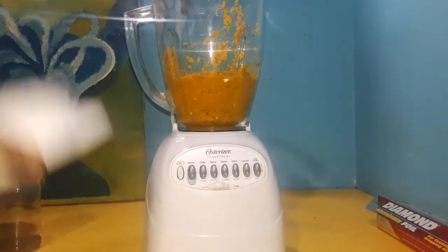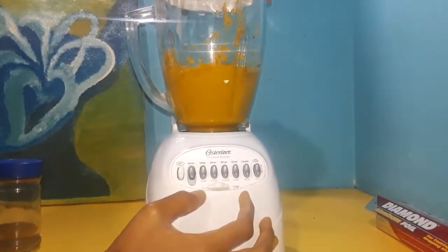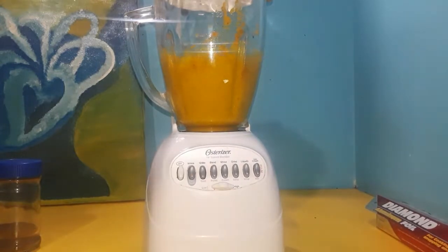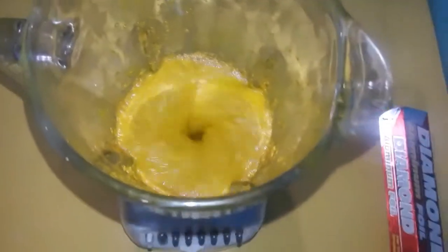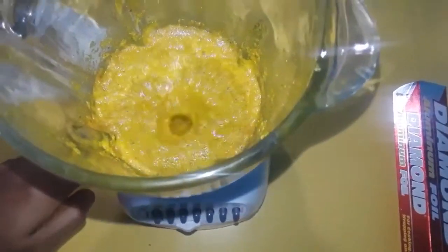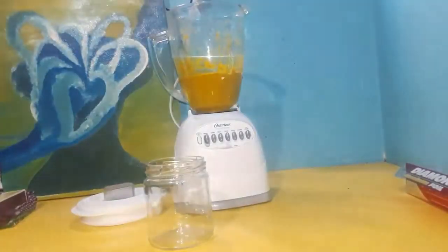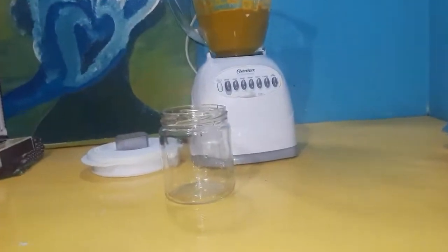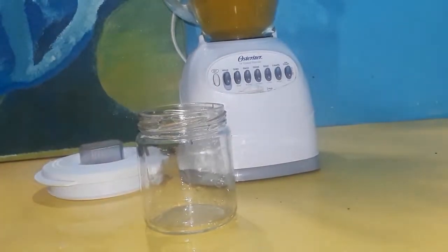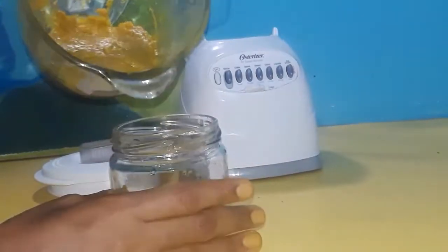But I like mine to be as smooth as I can get it. Remember to please be careful handling this because it is really spicy — we don't want it splashing in your eyes. Also, the turmeric is gonna yellow up your hands, so if you want to use a pair of gloves, go ahead and do so.